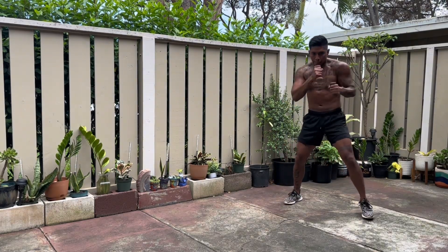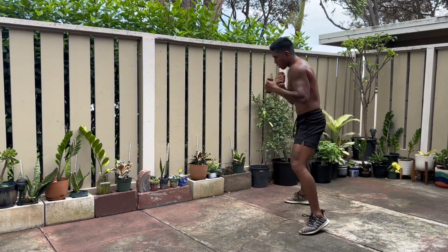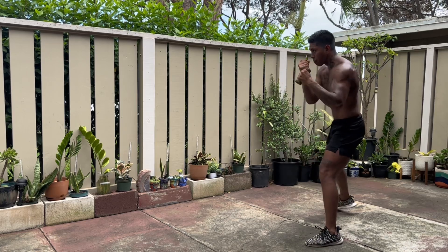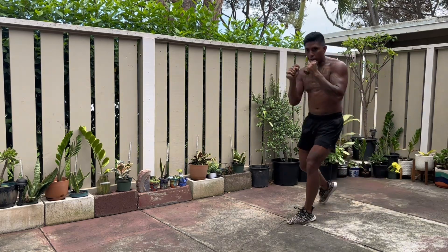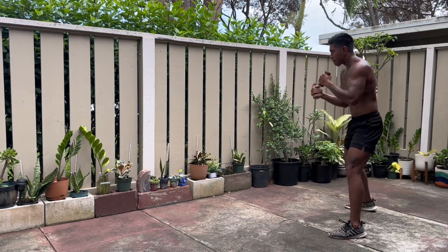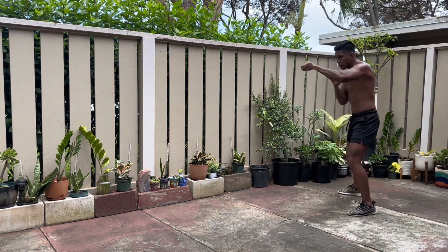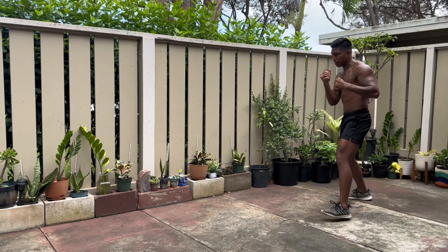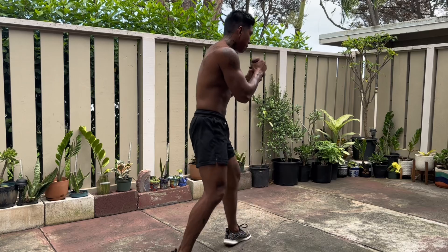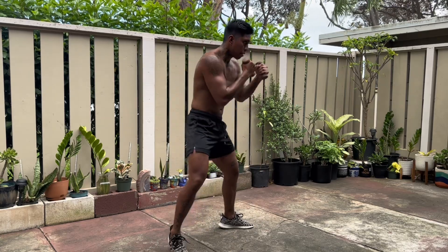Right after that we're gonna do ten minutes of free flow shadowboxing with weights. I'm using 2.5 pound dumbbells. If you do not have hand weights, that's okay — you could use two plastic water bottles filled with water and just hold those. The weights don't have to be heavy. What you gotta focus on is just continuous movement. As you can see here, I'm not really hitting too hard, just focusing on moving, bouncing on my feet, throwing those punches. The name of the game is to just keep moving.